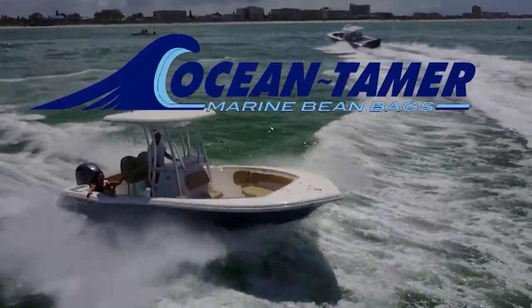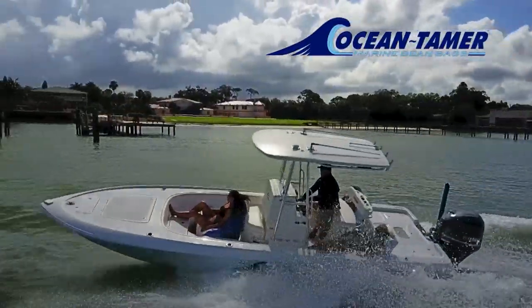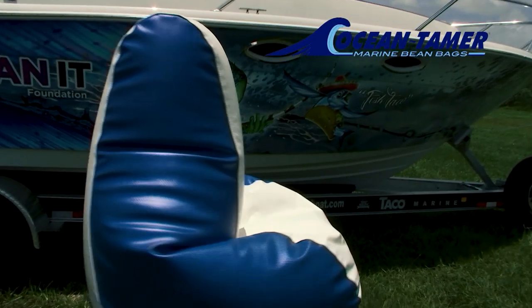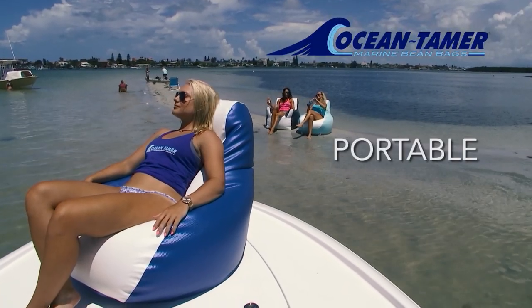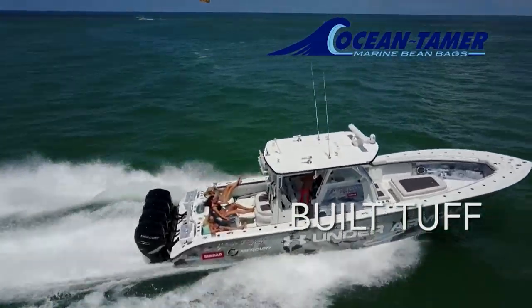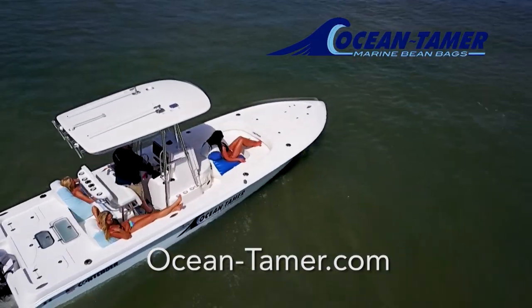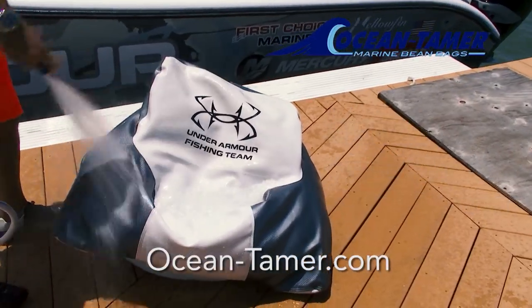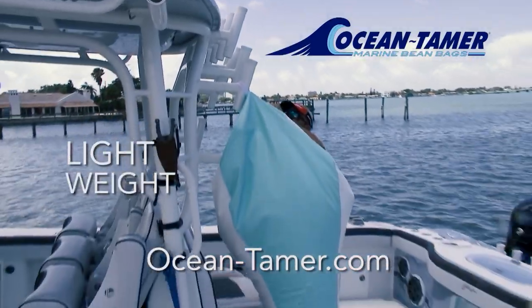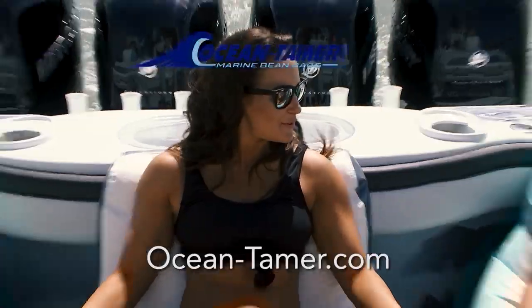This is why we call them Ocean Tamer — total body support and comfort. Shock-absorbing marine bean bag chairs. Crafted from 100% marine-grade materials built tough for the harsh marine environment: water repellent and UV stabilized. Ocean Tamer marine bean bags — four awesome styles, tons of color choices, can be personalized with a boat name or logo. Two nylon handles for ease of carrying or stowing. Order yours today at Ocean-Tamer.com.